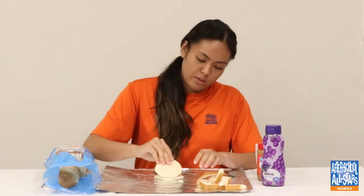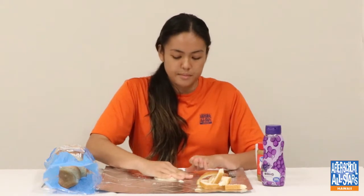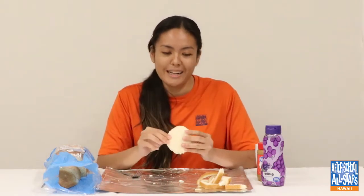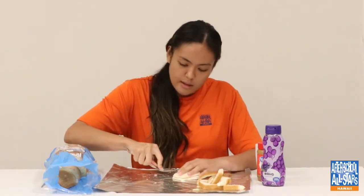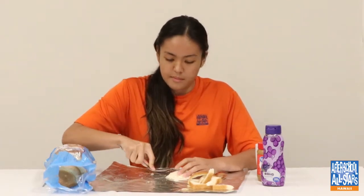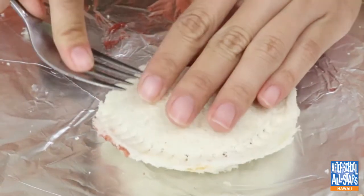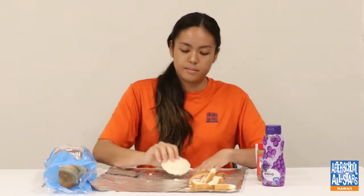Now I'm going to put these two slices of bread together and kind of push them down. Now we're using the fork. On the sides right here, you're making ripples — it's not really a crust, it's just making ripples to seal them all together. I'm just going to push it along the tip of it.